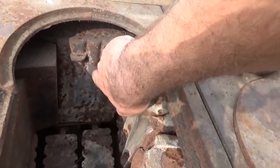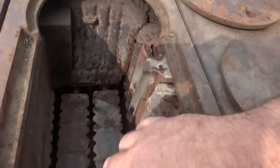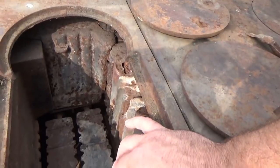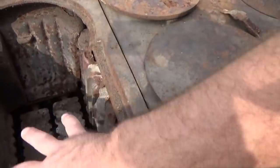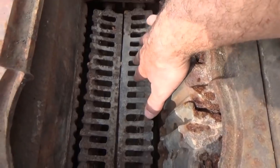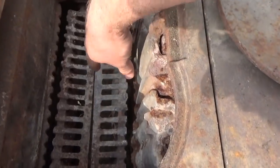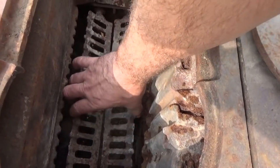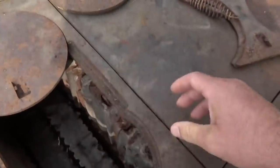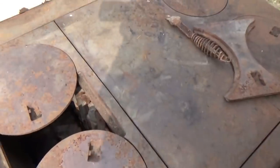Surprisingly, the original surface is still visible — quite surprising. The bottom grill is still good. Once I get this all cleaned off, I'm going to put high-temp paint in here on the firebox and everywhere else. These you can run like a grate or solid, which is cool. Surprisingly they're not warped considering their age — warping is a common thing you see on these stoves — and it still functions.